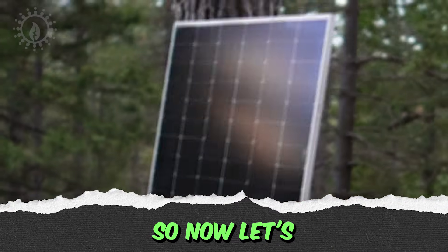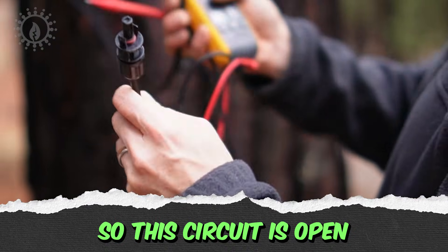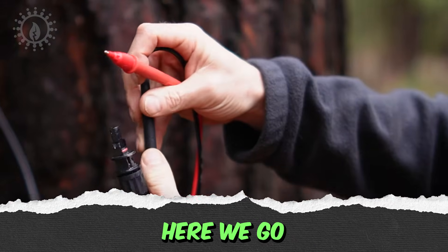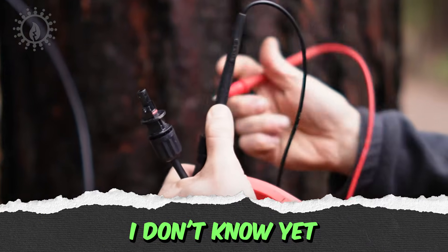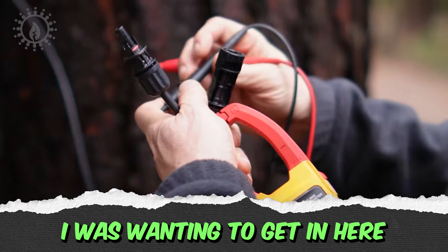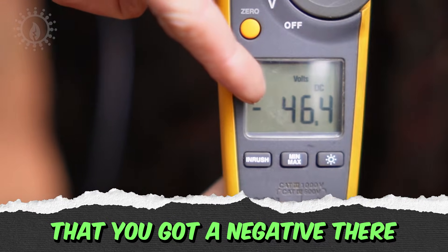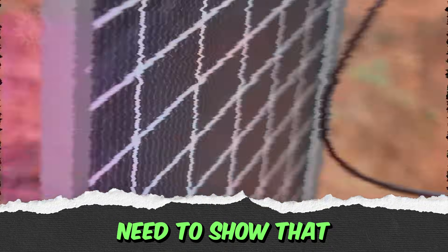So now let's check out the solar panel here. This panel is not connected to anything, so this circuit is open, and whatever voltage we're going to read is going to be of an open circuit. The negative to the negative and the positive to the positive. We're intentionally not checking beforehand to show what happens if you get them in backwards — pay attention and switch them if needed.